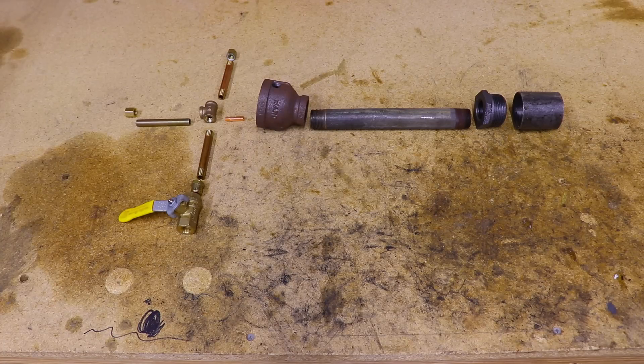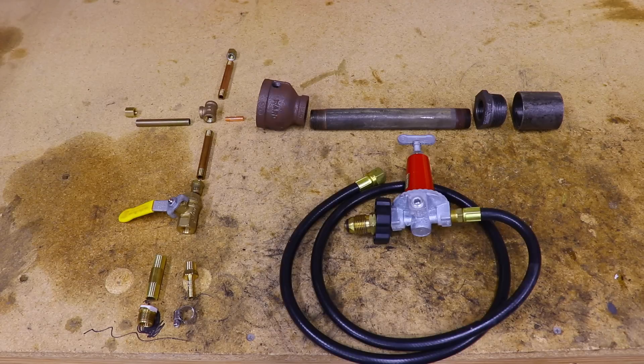For supplies you'll need a ball valve, and depending on your regulator connector type, you'll need a one-quarter inch hose barb and hose clamp, or a piece of one-quarter inch nipple and a one-quarter inch to three-eighths inch bushing. You'll also need a pressure regulator — this is a 0 to 40 PSI regulator I picked up at my local hardware store, and it has a three-eighths inch pipe connection on the end.